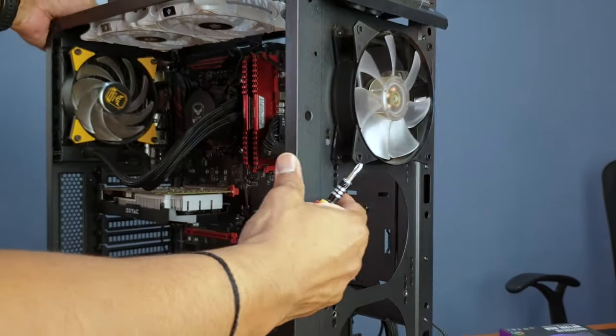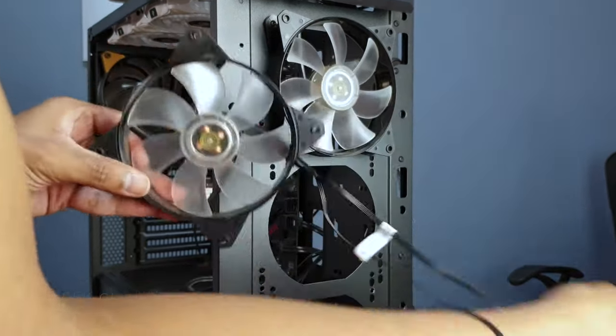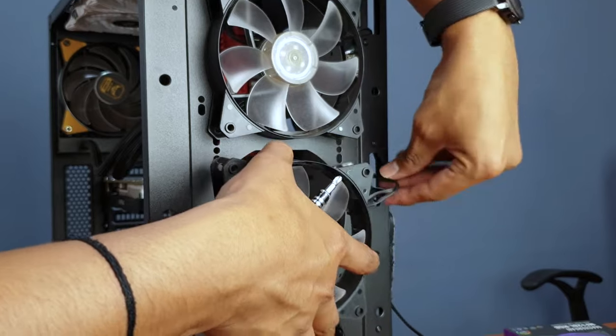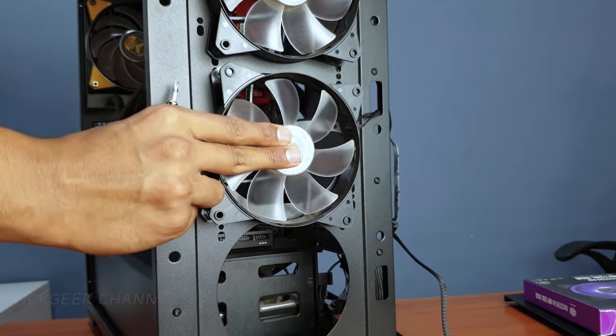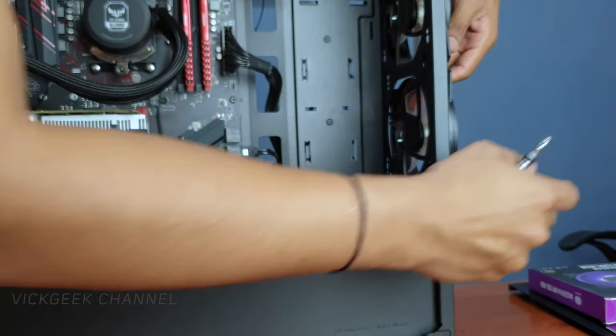The first fan is up and fixed. Now we'll fix another fan - make sure the wires are going out properly, check the screw alignment, and fix it. Similarly I'll fix the third fan as well and then show you how to connect everything.